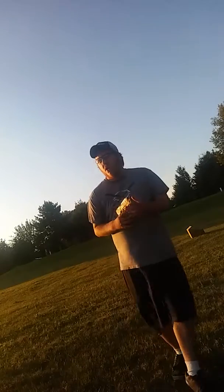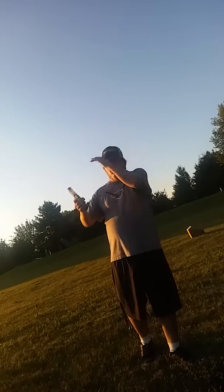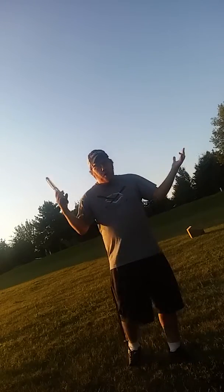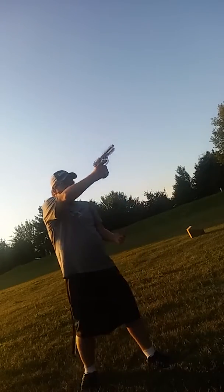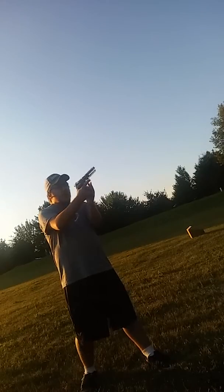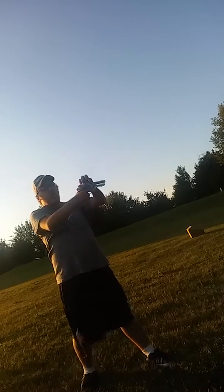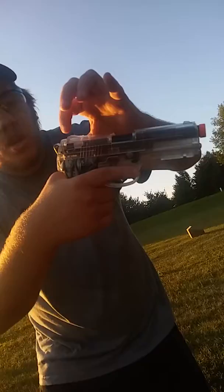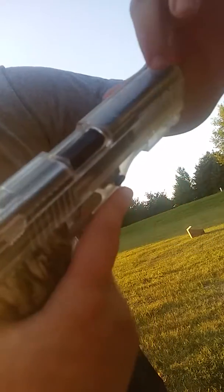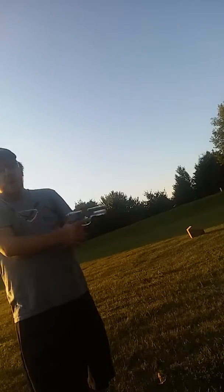Now there's a right way to hold the gun and a wrong way. The right way: you have your hat on forward or backwards — nothing really matters. Hold it like this, your hand is around the handle, and your finger is outside the trigger guard. You have your other hand on the bottom, and you aim through this little slot right here, down to this little nub right here — and you aim through that. That's the right way.